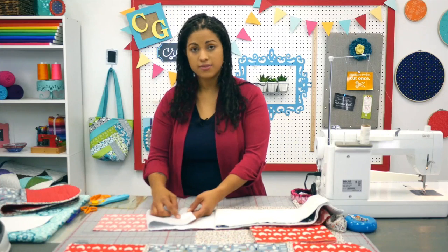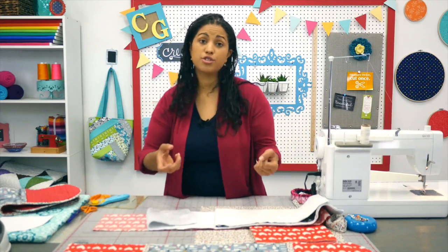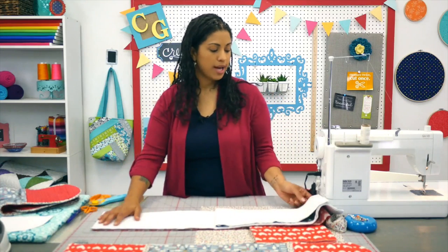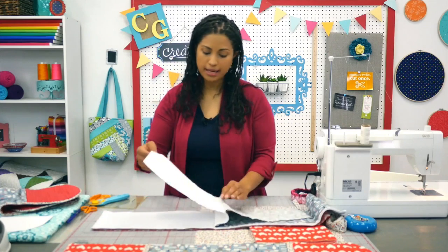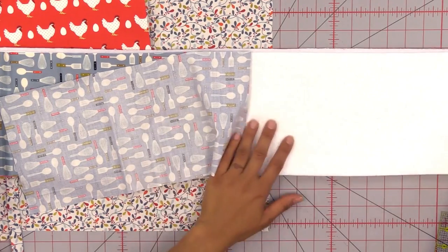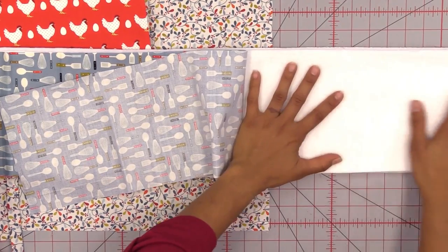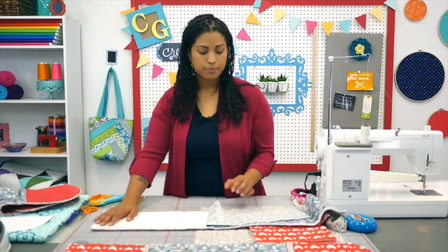The idea is that the reflective side of this Polytherm Fleece is going to reflect the heat back onto whatever the surface is that you're actually holding. After that we're going to add an extra layer — this is just 100% cotton batting and I'm using Quilter's Dream Select batting here. It's just a nice enough loft and gives an extra little bit of protection for your hands. So we're laying that one after the Polytherm Fleece.